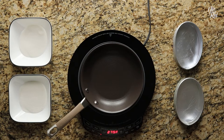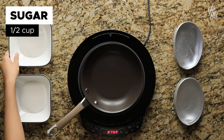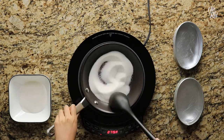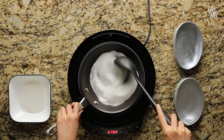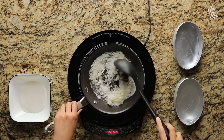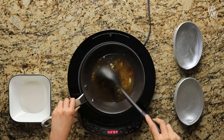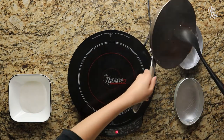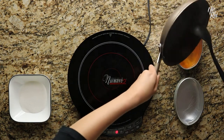To make leche flan, you'll first want to make the caramel topping. Start by pouring in half a cup of white sugar into a saucepan and heat it over medium heat. Continuously stir the sugar to prevent it from burning. The sugar should start to dissolve and turn into a golden brown caramel. Once all the sugar is fully caramelized, pour it into a leche flan mold or a ramekin before it starts to harden.